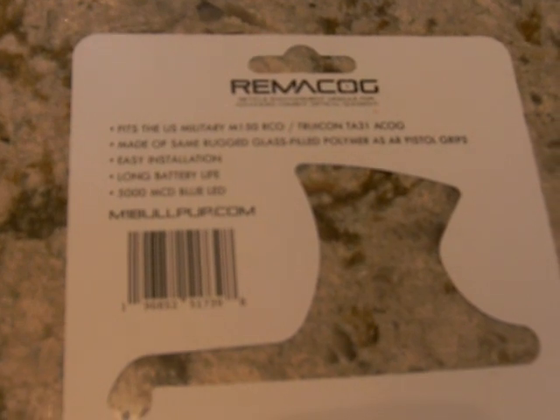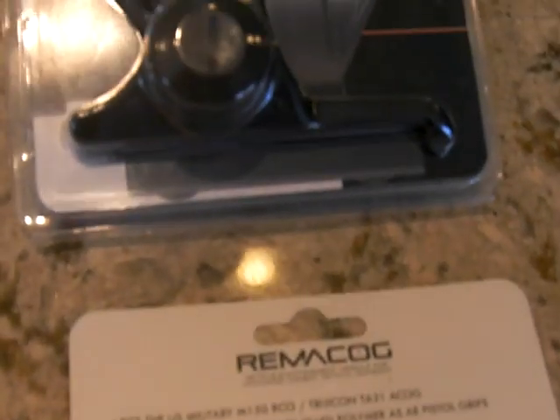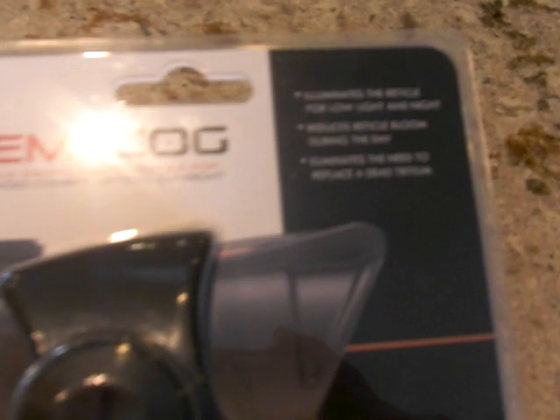You can find it at m1bullpup.com. You can also find it on Amazon and eBay. Check it out.